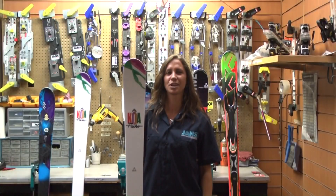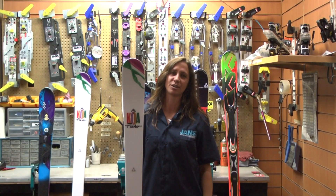Hi, this is Stephanie with Jans.com. We're here with the Fischer Koa 88 today. It's got a 15 meter radius with a dimension of 128, 88 and 115 in the tail. The Fischer Koa 88 features free ski rocker technology.